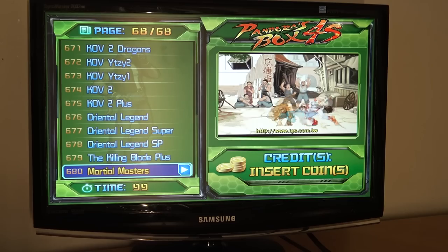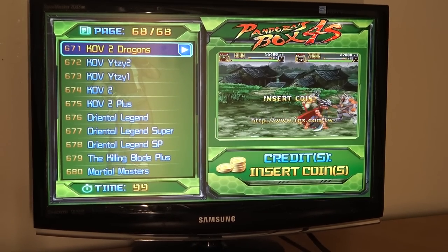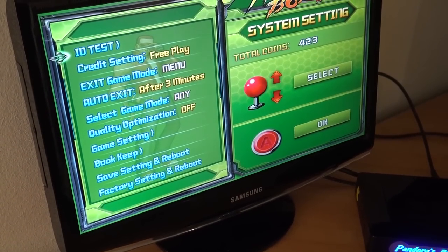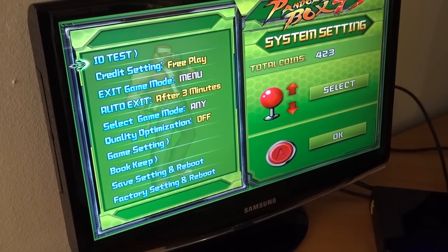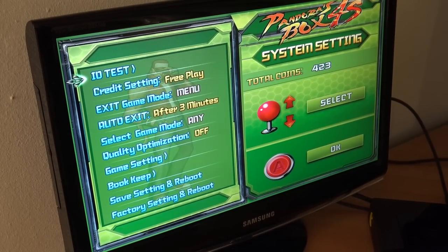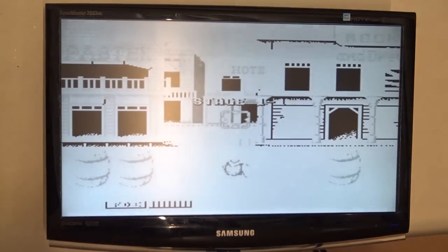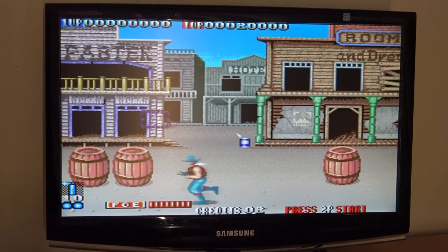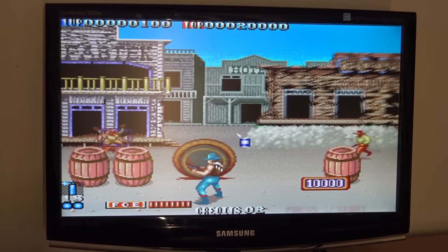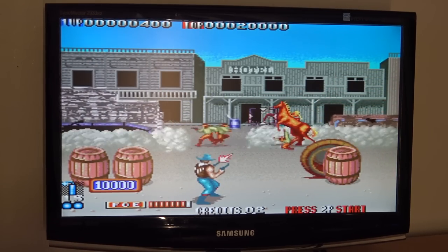The game list is pretty tiny compared with all the versions - 680 games - and there are quite some duplicate games and dual regions. With the menu, it's the same story: pretty basic. We have I/O testing, credit settings, exit game mode, auto exit, select game mode, quality optimization, and some game settings - and no aspect ratio changing. Let's start with Blood Bros, one of my favorite shooter games. But you can hear the music - it's super slow. The sound effects are there and the gameplay itself is pretty smooth, but the sound is just horrible, likely due to not using the right emulator. This is a common problem with all the Pandora's Boxes.